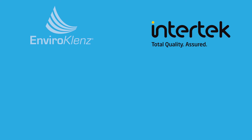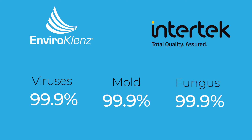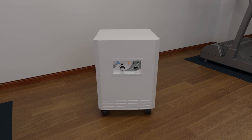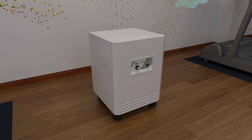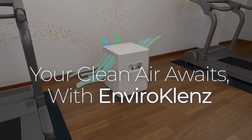Lab results demonstrated that EnviroCleanse Air Systems removed viruses at 99.9%, mold at 99.9%, and fungus at 99.9%. With EnviroCleanse Air Systems Plus, you, your staff, and customers will breathe easy without compromise. Your clean air awaits with EnviroCleanse.